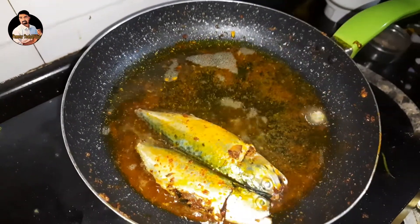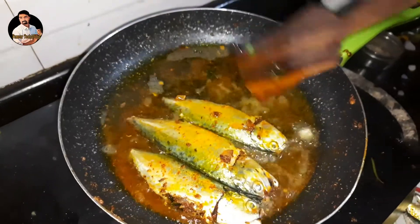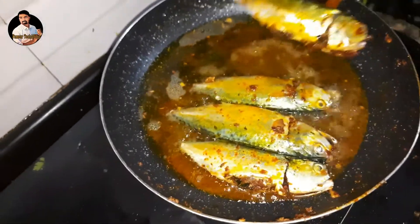First thing is, we will pour the marach and stir the marach. Because you have to make the marach and stir it well.